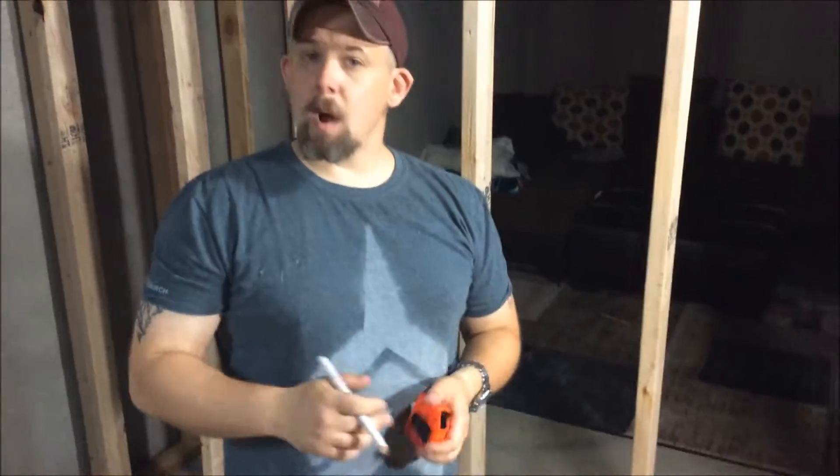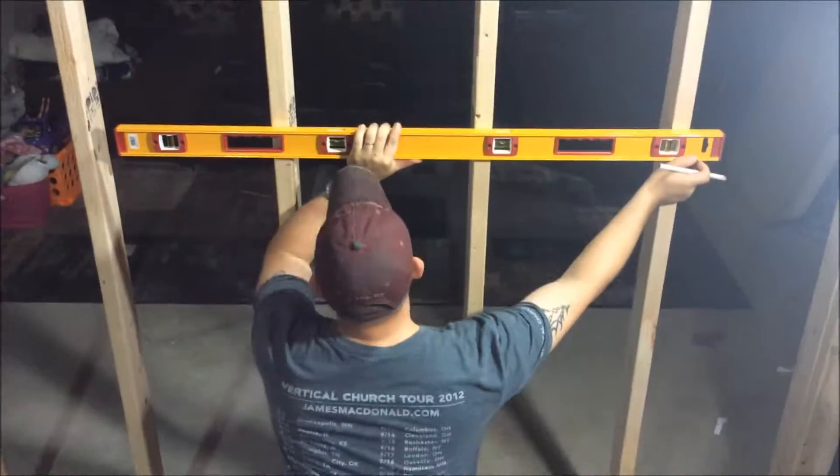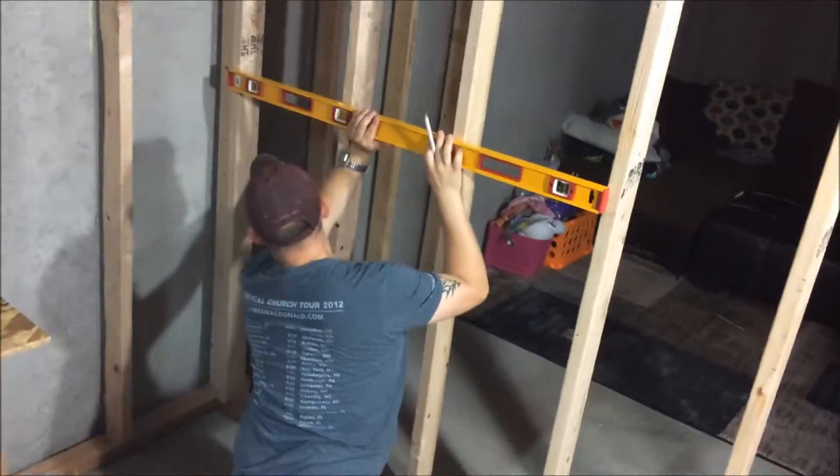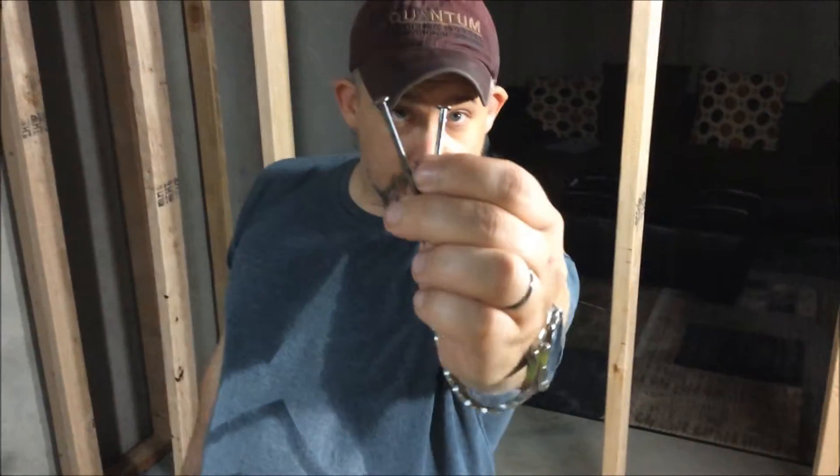Next, what we're going to want to do is put a level on there and make sure we're all good and level. Then the next step is to prepare our chalk line. We need a hammer and a couple of nails, so we're going to take a nail and put it directly on the line at 45 inches — that'll give us a nice place to attach our chalk line.